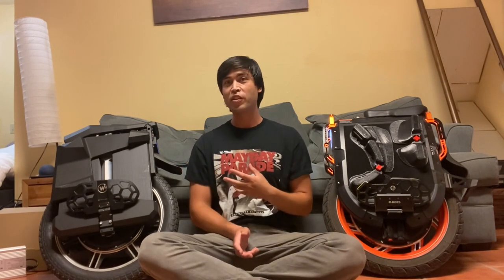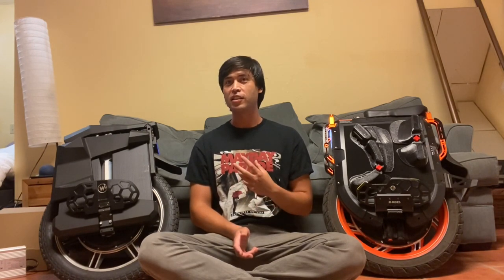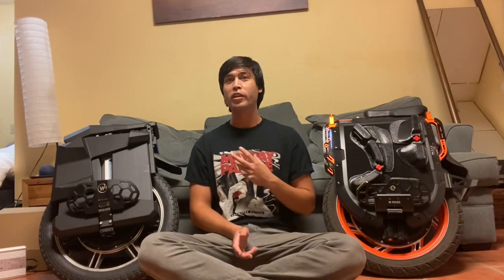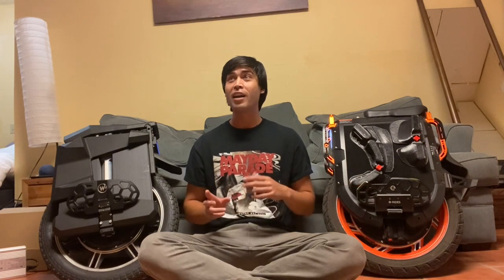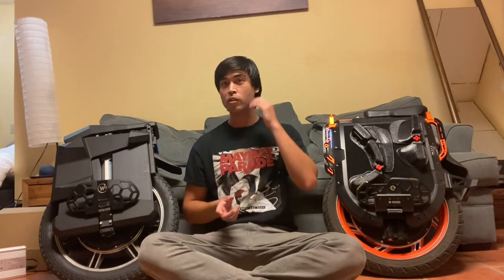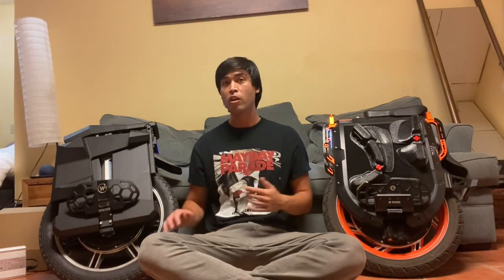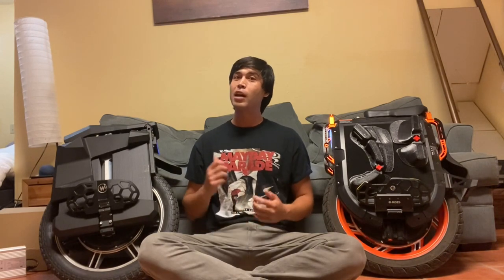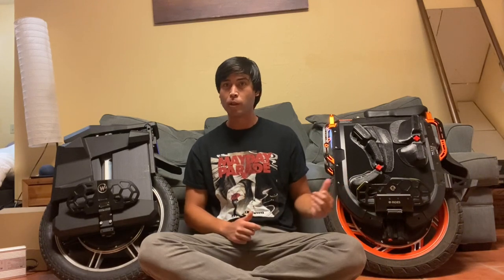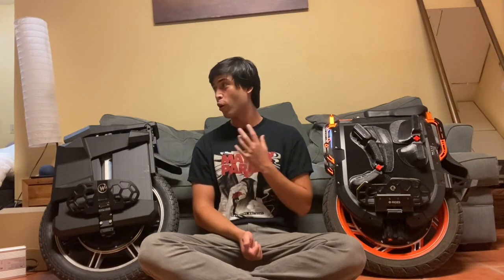With the Master Pro you get this more raw, bull-like feel — it's just incredibly aggressive. The torque is unreal on this wheel compared to the V13. Begode used to have a motor difference where you'd have either the high-speed C30 motors or the high-torque C38 motors, and that is exactly the feeling you get between these two wheels. The torque on the V13 is far less than on the Master Pro. The Master Pro really inspires confidence that you can lean hard and accelerate hard. It climbs hills much easier — the V13 would struggle with some of the hills in San Francisco. This wheel just has a feeling of raw power.